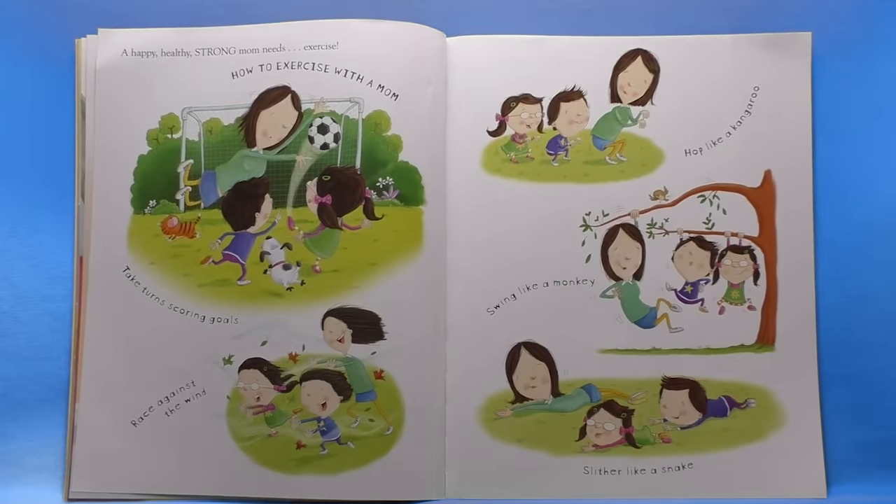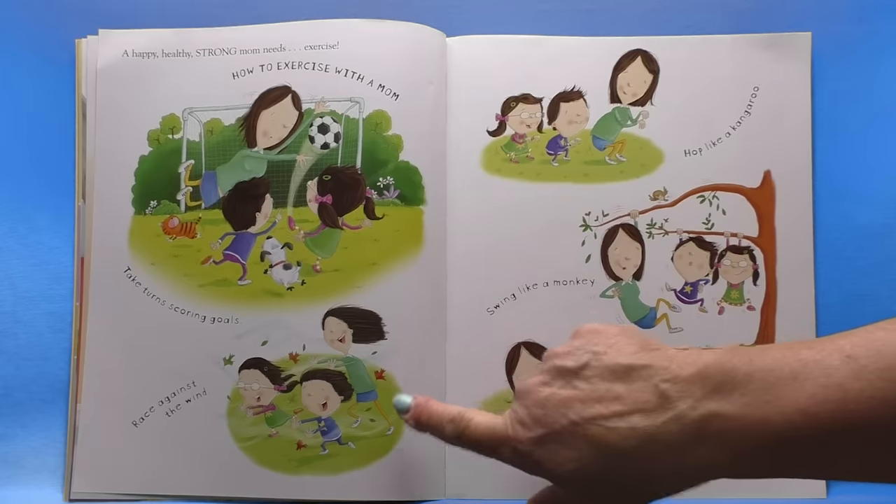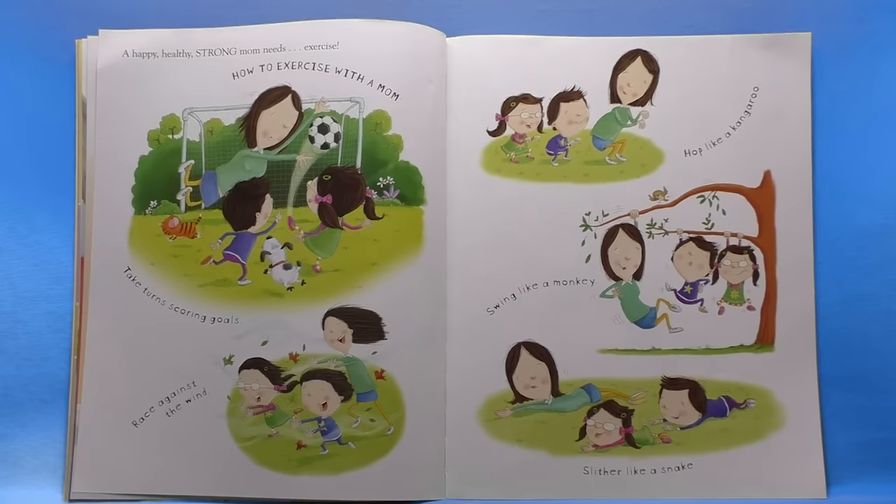A happy healthy strong mom needs exercise. How to exercise with a mom: take turns scoring goals, race against the wind — that looks like fun — hop like a kangaroo, swing like a monkey, slither like a snake. Those all look so fun.